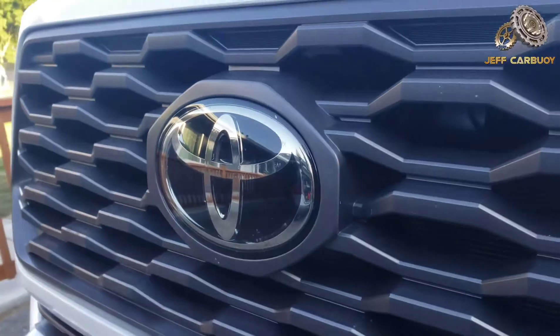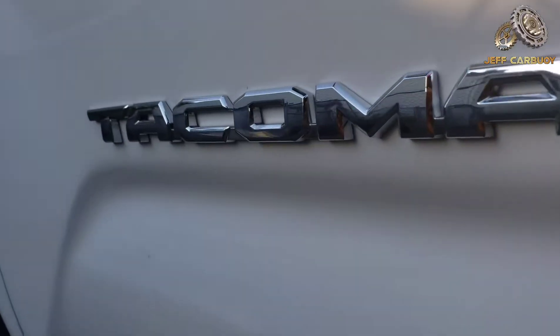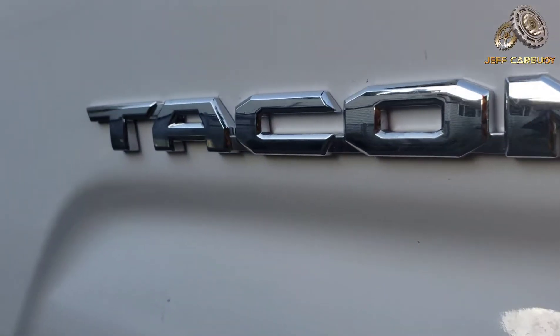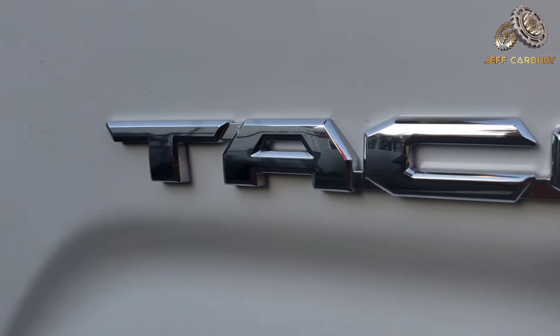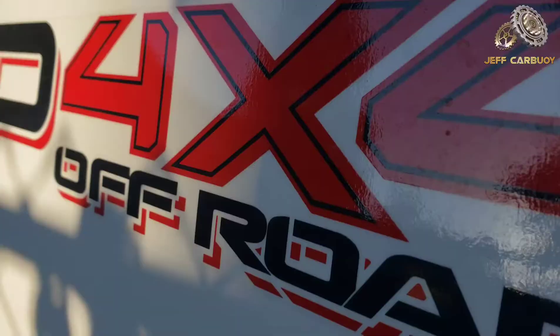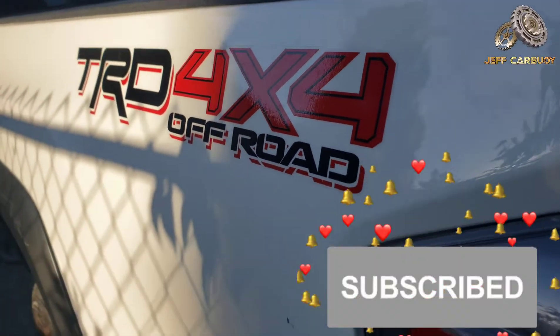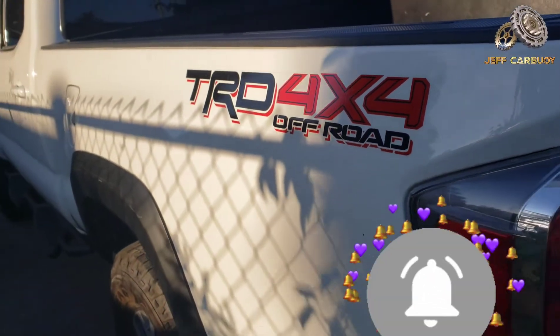Hey, what's up my good people, this is your man Jeff Cowboy. Today what you're looking at here is none other than a Toyota Tacoma — this is a 2020 Toyota Tacoma, the 4x4 TRD Off-Road truck.